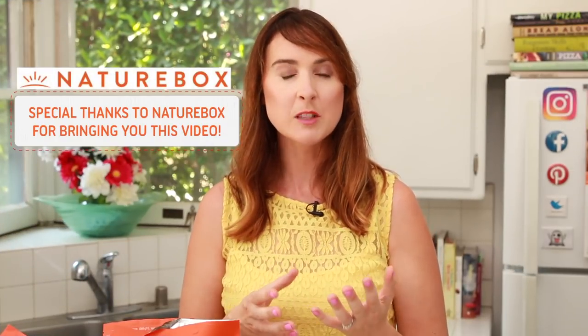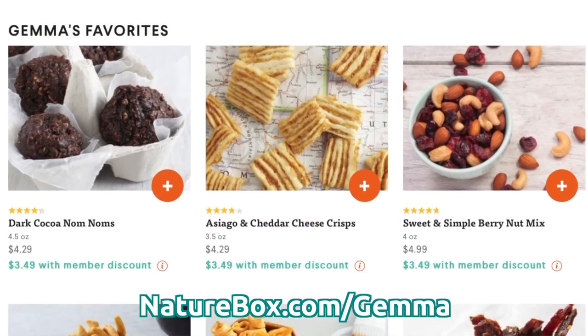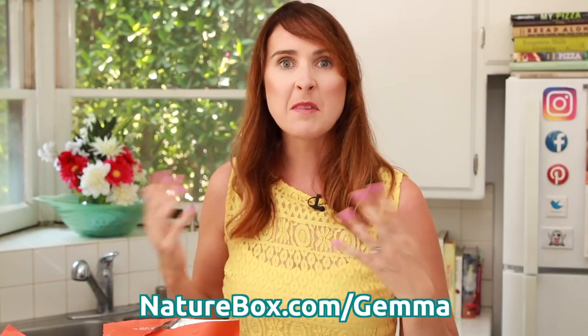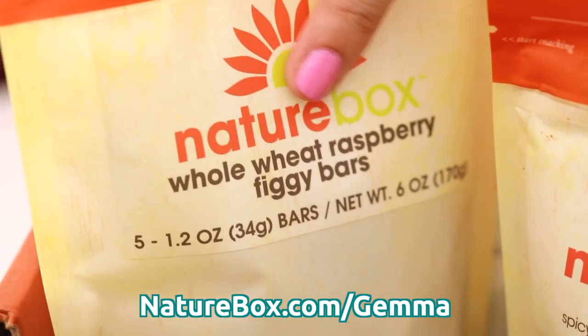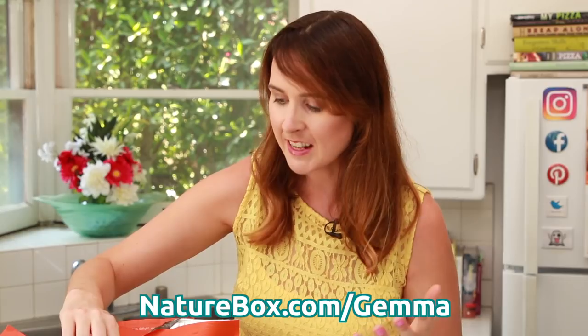Before we get started, a lot of you know that I've partnered with NatureBox because I love their products. They make unique flavored snacks that are good for you and they taste great. They're also free from artificial colors, flavors, and sweeteners, which is what I love about them. Some of my favorite snacks are the whole wheat raspberry figgy bars — they're absolutely delicious, I take them hiking with me, and they're individually wrapped so they're really handy.